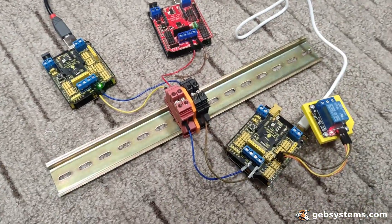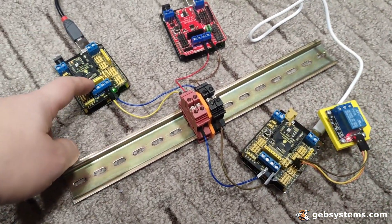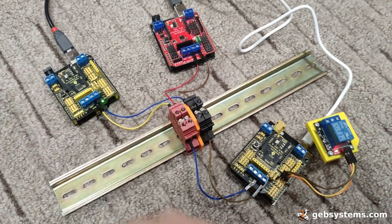Let me just run this rig for you. I'm running from a battery, and I have a master that controls these two.